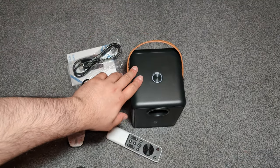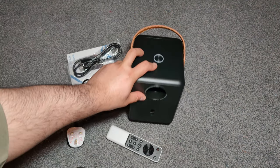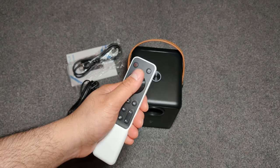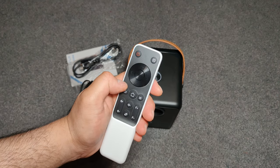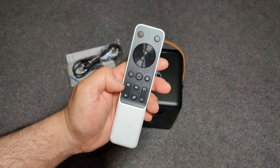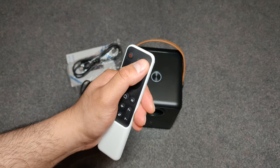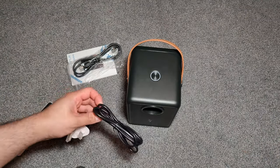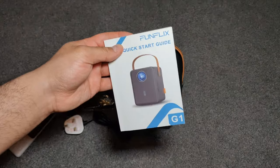Bear in mind this doesn't have any manual options to focus this — you have to do everything by this remote. So to get the focus correct depending on what screen size you want, you use this remote. You've got the focus plus and focus minus button here, volume control, navigation, home, and you can change the HDMI mode here as well. That's the mains plug here. It also comes with a HDMI cable and a user manual.